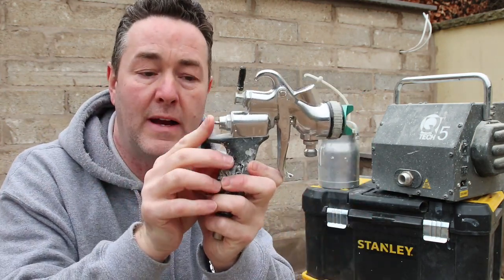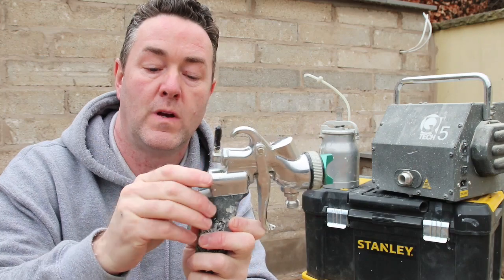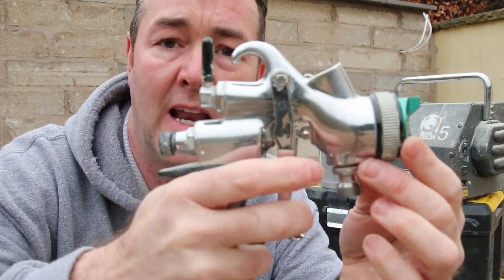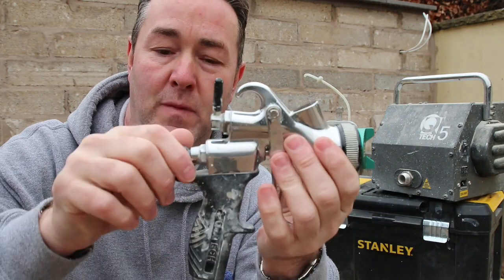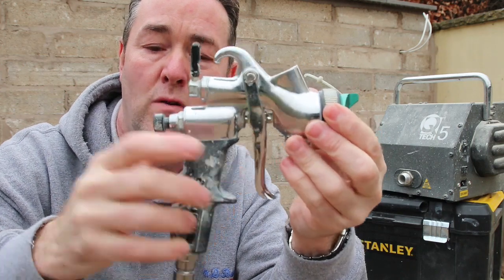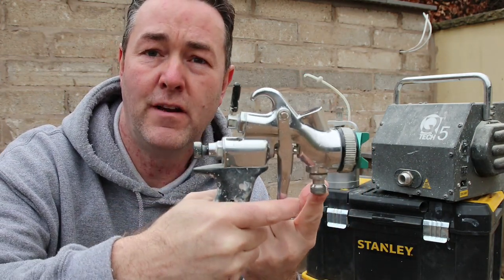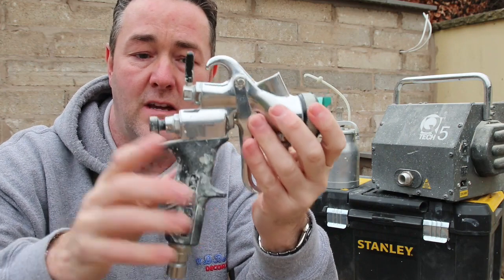I'll just put the 1.8mm back in - it slides into the back. Don't forget to put your spring in and screw it up. The tighter it is, it won't let the trigger move much and won't let much paint out. Open it up and it allows more paint through - all the way back lets quite a bit of paint through the gun. That's the basic setup of the gun.